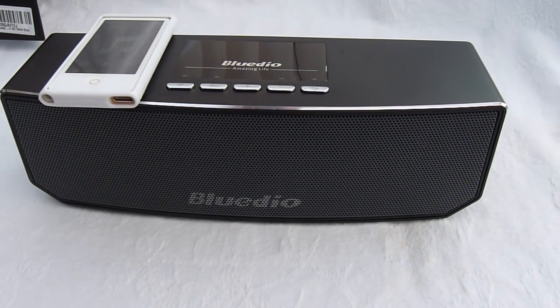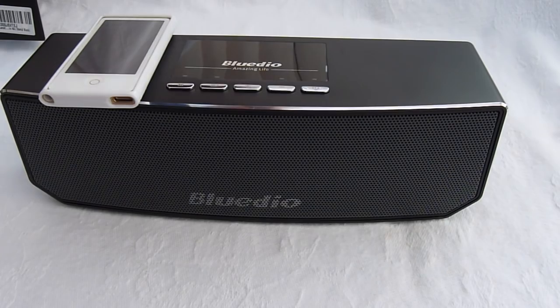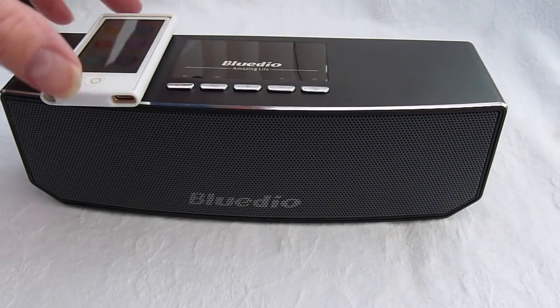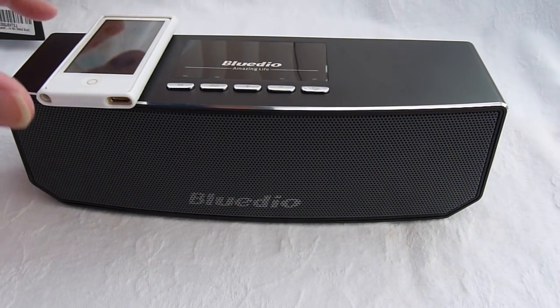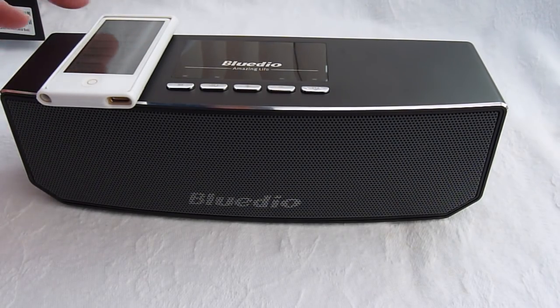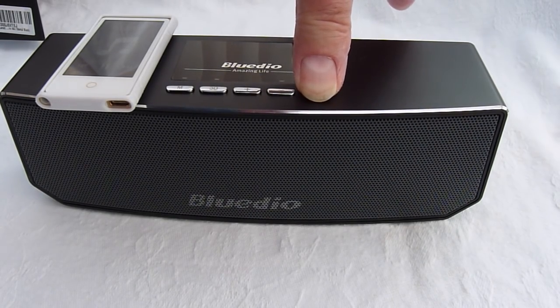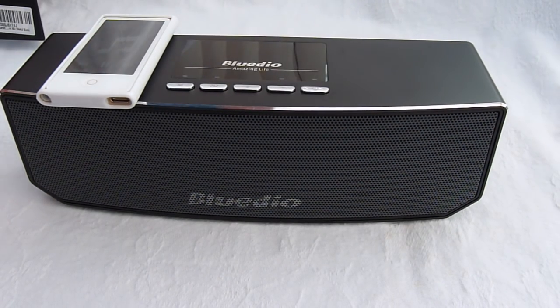Okay, let's do this. I've fully charged the battery and already paired my little nano to the BlueDio unit, so we should simply by holding the power on button get some music from the player.